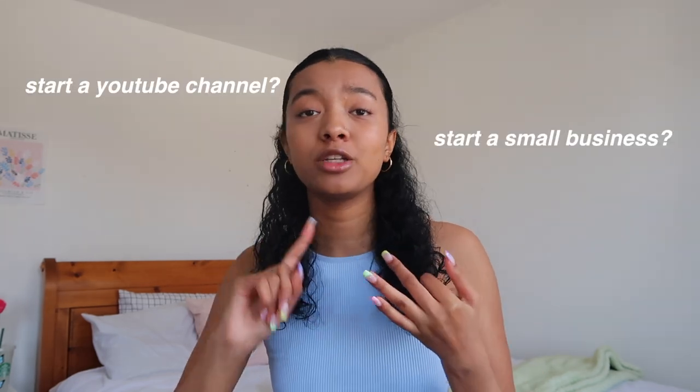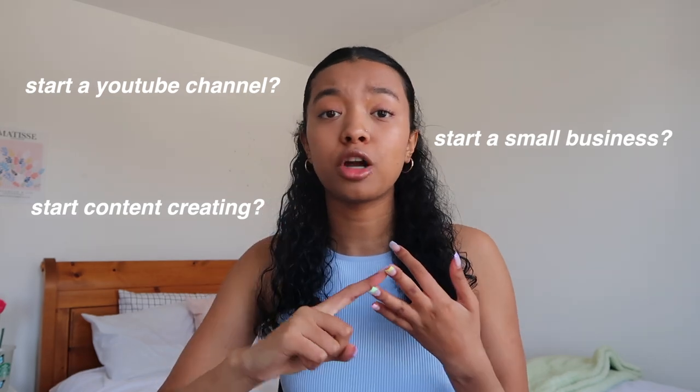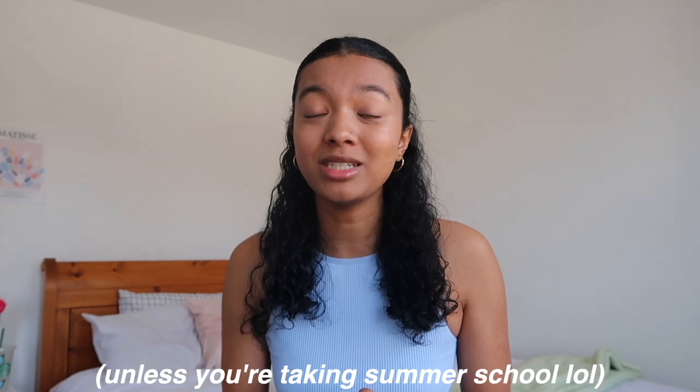My next tip — probably one of my biggest favorites — is to take your hobby and turn it into something big. If you've been wanting to start a YouTube channel, start a small business, or start a new hobby, this is your time to do it. During the school year I want to start all these new things but at the back of my mind I'm thinking I can't because I have school. Now that I'm not in school I have no excuse, especially if you want to get on social media. Whether you want to start a business, take up knitting, or start a new sport — school isn't going to be a priority, so now is the time to get it done.